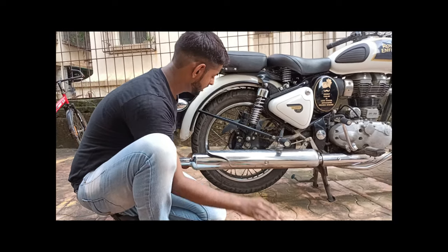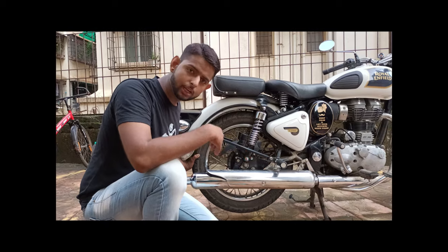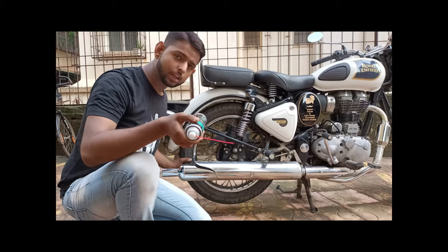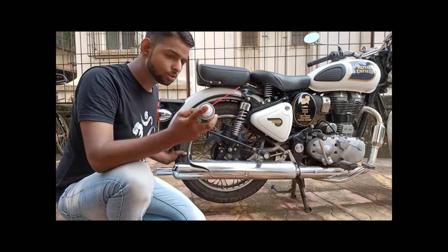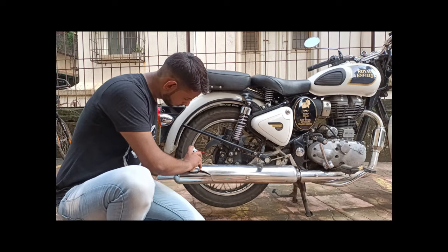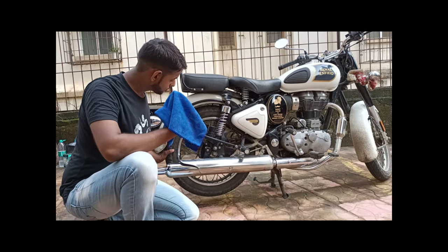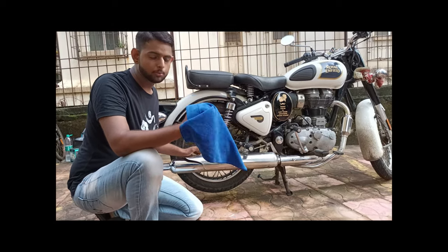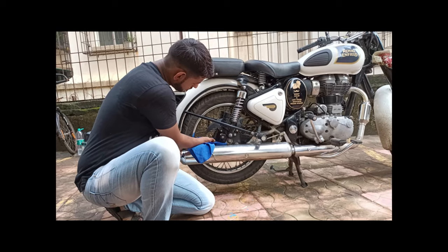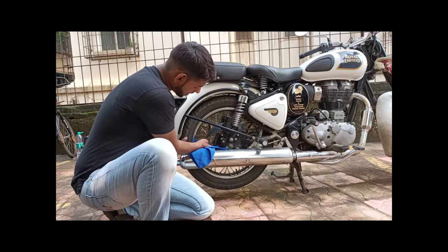If you want a better clean, the best way is to use petrol first — lube and clean it, it will be more effective and the dust particles will come out. Now we will clean it with normal lube and chain lube. We will clean it in 10-15 minutes. Now we have a microfiber cloth — you don't need any special microfiber cloth. After cleaning with chain lube, you have to remove the excess from the rim.